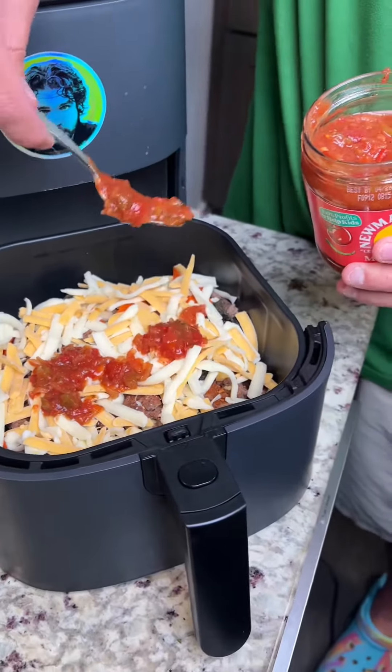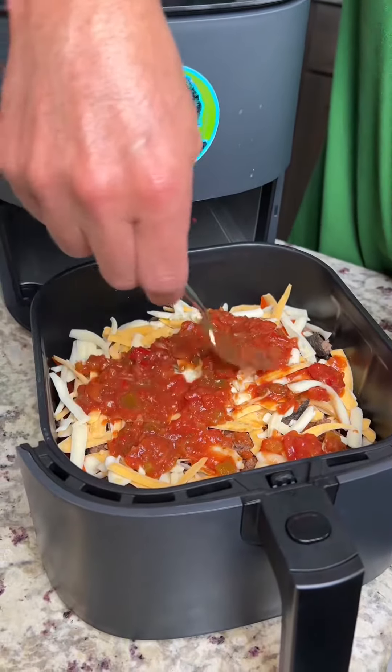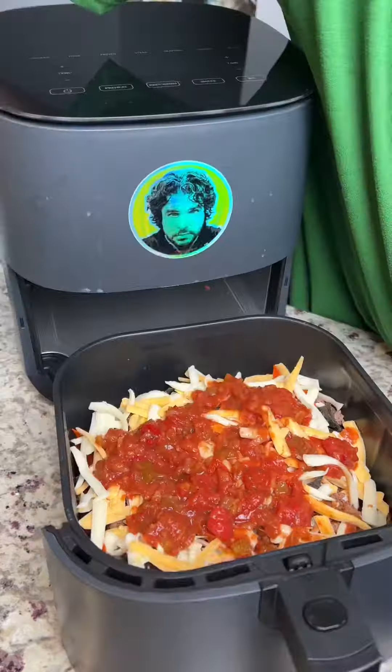Pour that onto the chips. Now if you're a vegetarian or vegan you can use black beans, or chicken or fish. Then we're gonna hit it with some of this taco seasoning — be generous. Then we're gonna go ahead and put some of this Mexican four cheese. It's gonna be the whole bag, and this is an eight ounce bag, so I think you know where we're going with this.